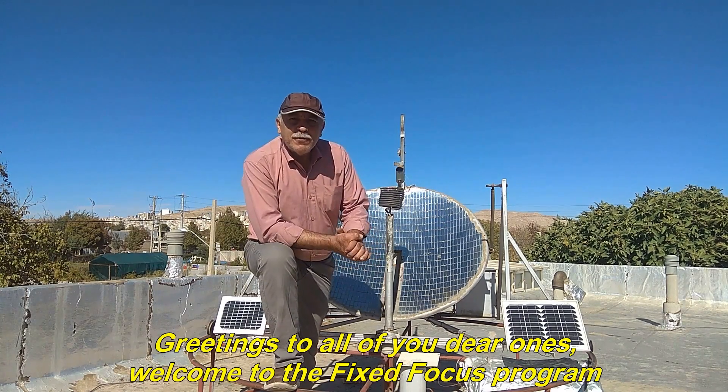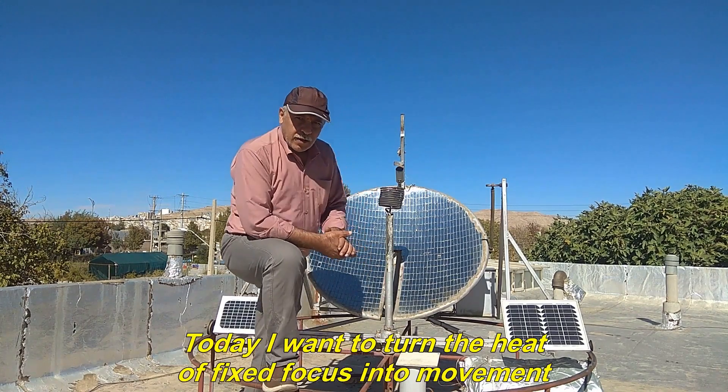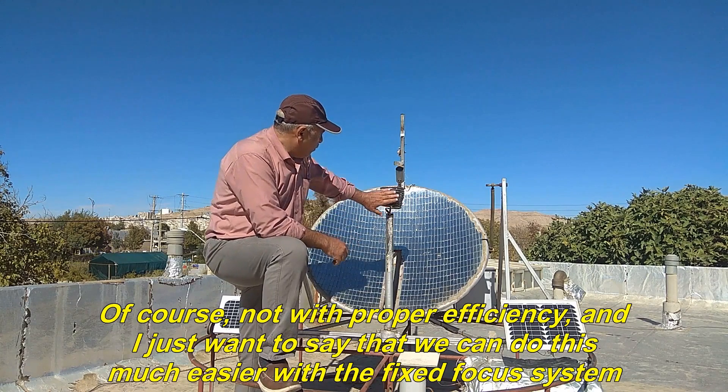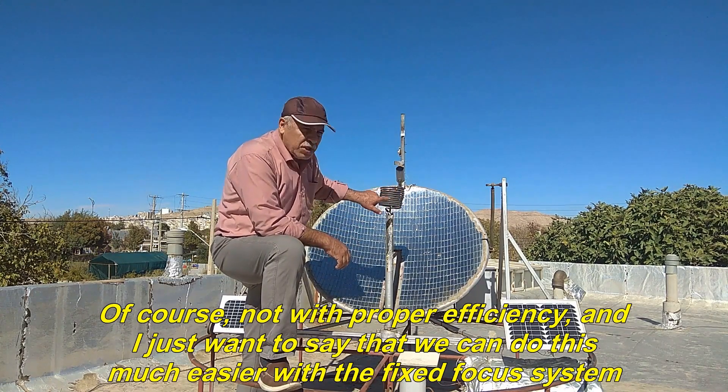Greetings to all of you dear ones, welcome to the fixed focus program. Today I want to turn the heat of fixed focus into movement. Of course, not with proper efficiency, and I just want to say that we can do this much easier with the fixed focus system.